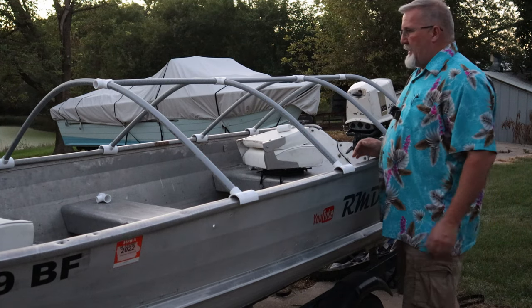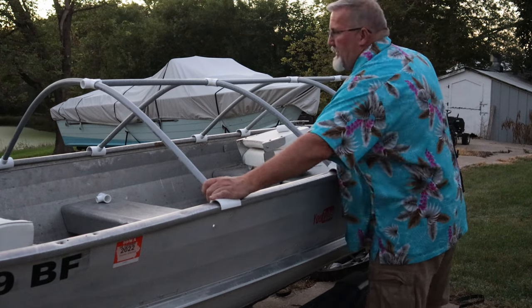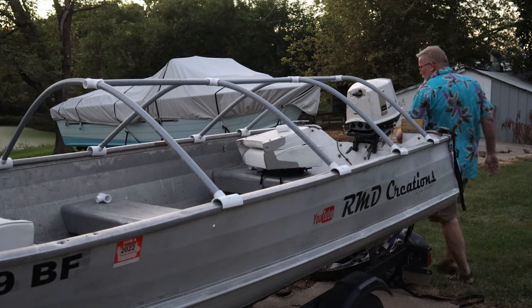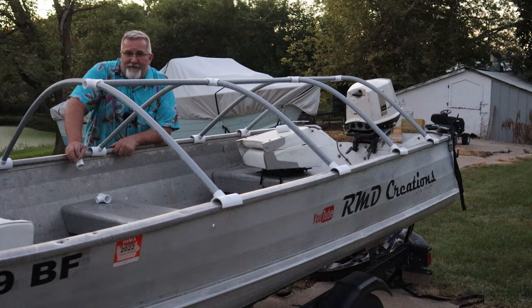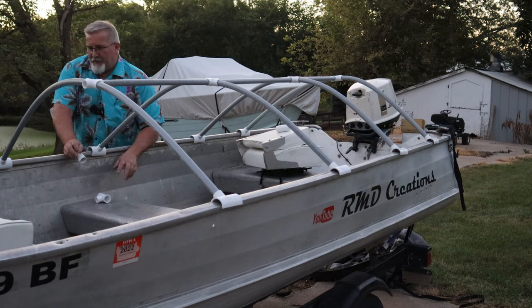That is going to be cool. Look, I can sit here and slide this around and it's not even glued. A person shouldn't get this excited about a boat cover, but wee doggie.